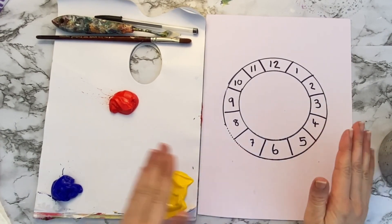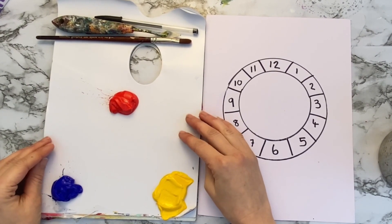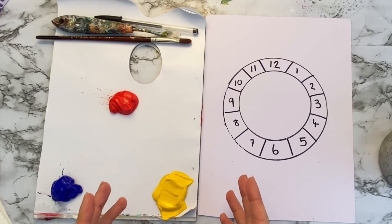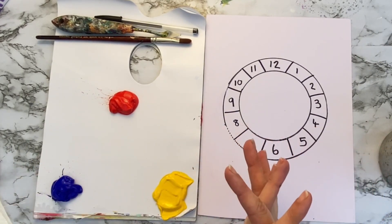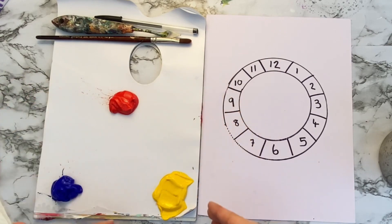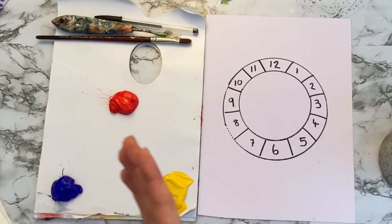So now I've got my colour wheel. I've got my three primary colours here: cadmium red, cadmium yellow and ultramarine blue. With primary colours, these are the colours that exist that you don't mix two colours together to get — they are as they are. This is just a red, a yellow and a blue.